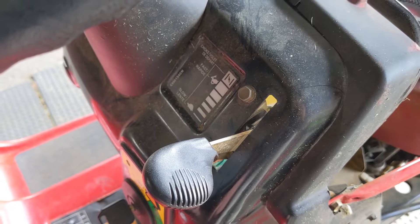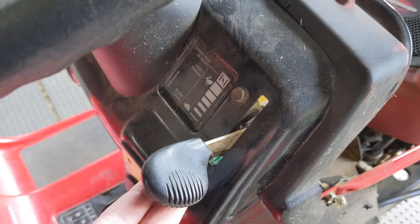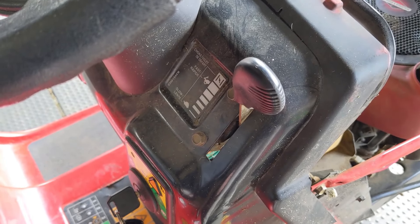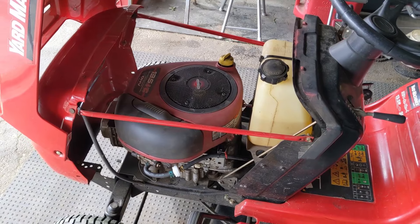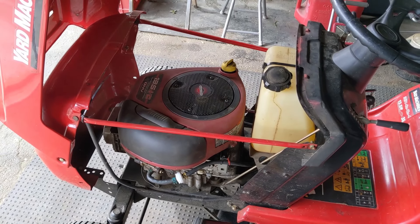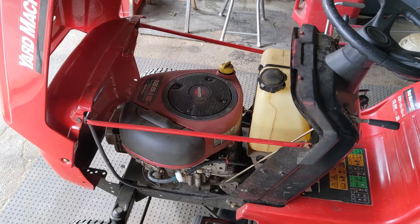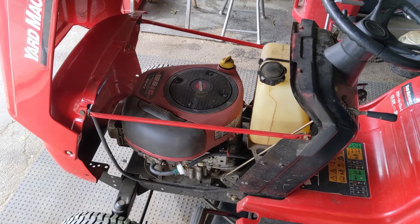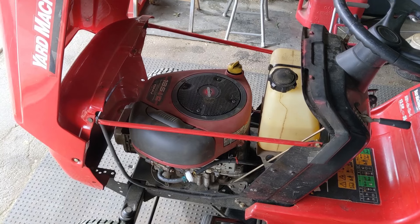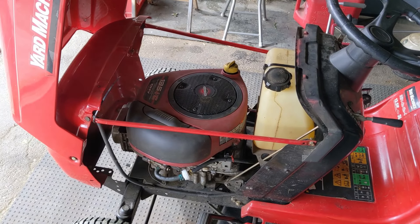On this particular riding lawnmower the throttle lever and the choke lever are incorporated into one cable, so to start this you would push this lever all the way forward and the choke would now be engaged. My customer's main complaint was that the engine would only seem to run on choke. It would run rough, but when the choke lever was disengaged the engine would only run for a very short period of time and then it would just shut off. After waiting a little while they could start the riding lawnmower again, but shortly thereafter the engine would once again shut off.